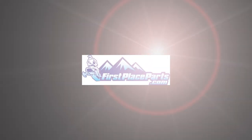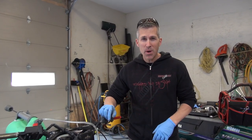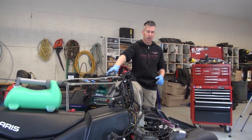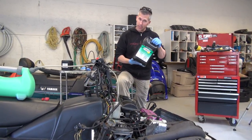Hey everybody, Louis Skibo here at PowerMods. All the snow is gone — it's that time of year. We're probably going to be hopping on the four-wheelers and the ATVs soon. But we've got this old Polaris XLT here and we'll do a little bit of experimentation with this Evans Waterless Coolant.